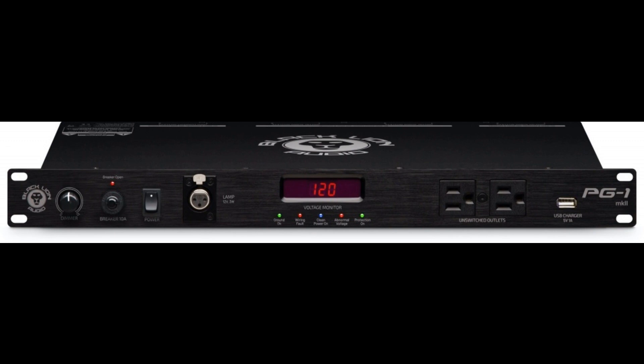Black Lion Audio introduces improved PG-1 MKII power conditioner. Welcome to Music Gears, where we bring you the latest info on new music instruments, software, and other gear from around the world.